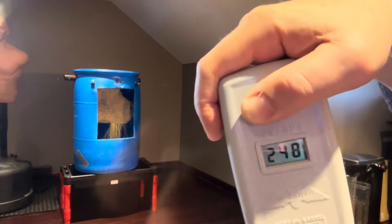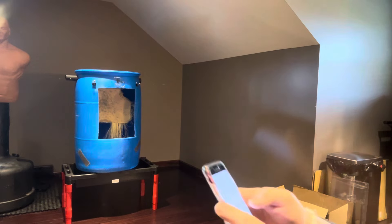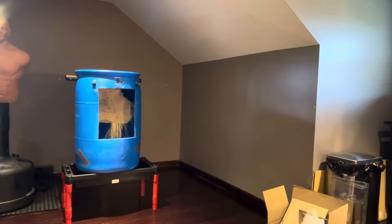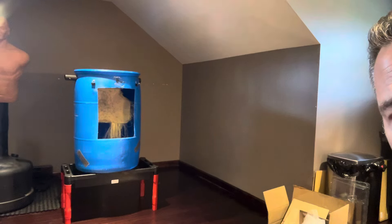First shot: 248 feet per second. Let's see what that is in joules. Using the calculator — 7.9 grams at 248 feet per second — that comes out to 22 joules. So we're starting off with 22 joules from the SALT S2 with the Joule V3s.